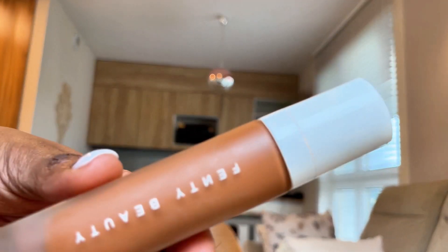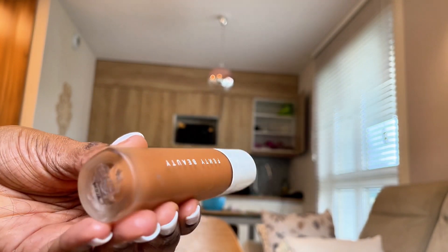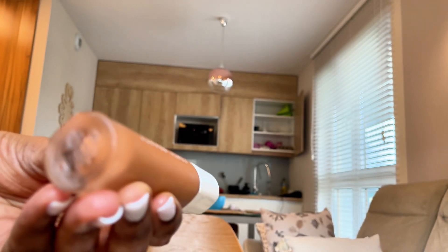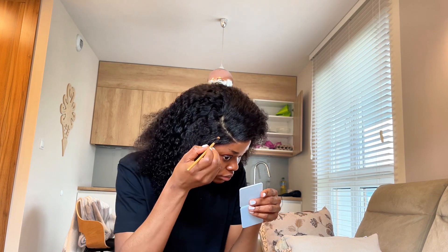I used my foundation in color 04 to sort of highlight the C-curve that I had made in the parting, just to make it look more natural.